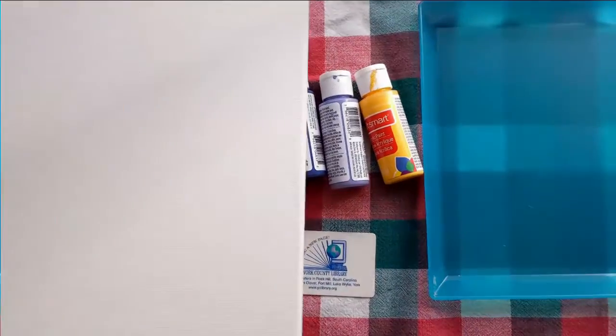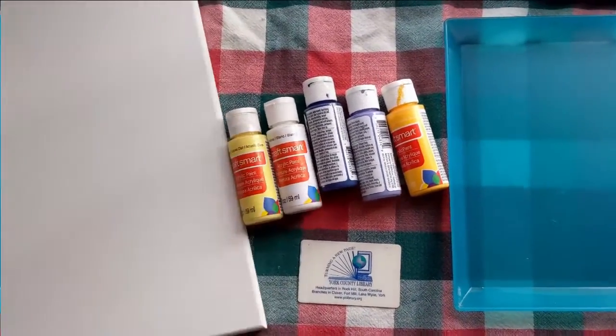You'll also need something to paint on. I'm going to be using a canvas I got from Michaels. I wouldn't recommend using your current and beautiful library card from the York County library, but you can find something else to put in its place — or maybe you do want to use it. Just remember, we have to be able to scan the barcode.